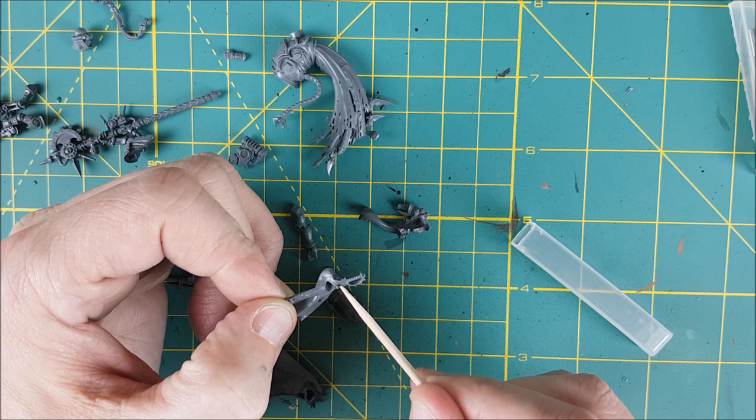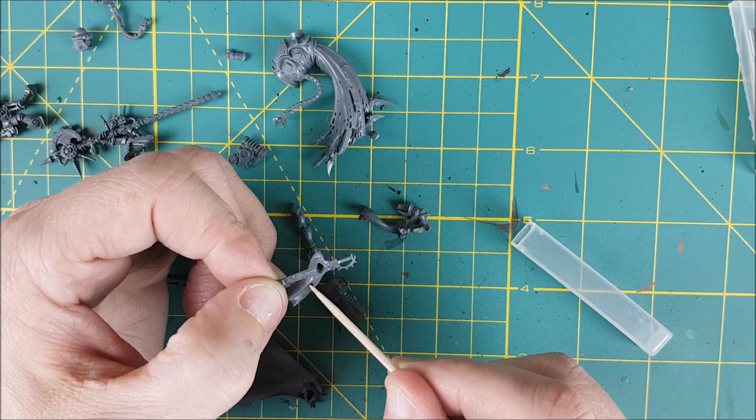The first thing I'm doing is attaching this loincloth to the cloak. A little tip: cut the sword off. It doesn't get in the way, but it does make the model look very busy. I cut it off much later, and it was a pain to do.